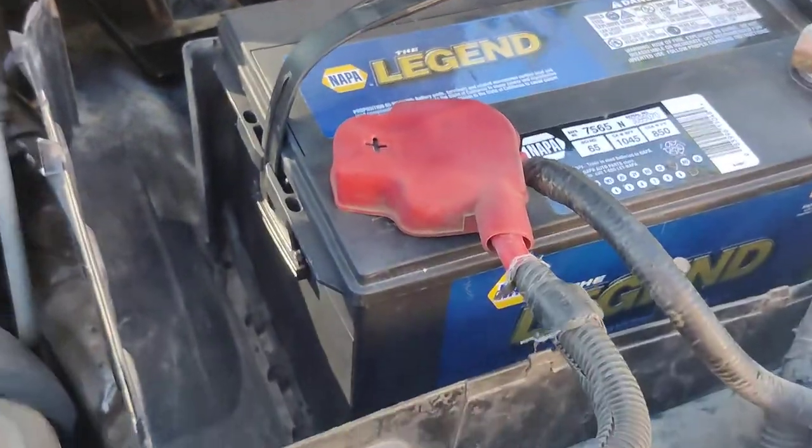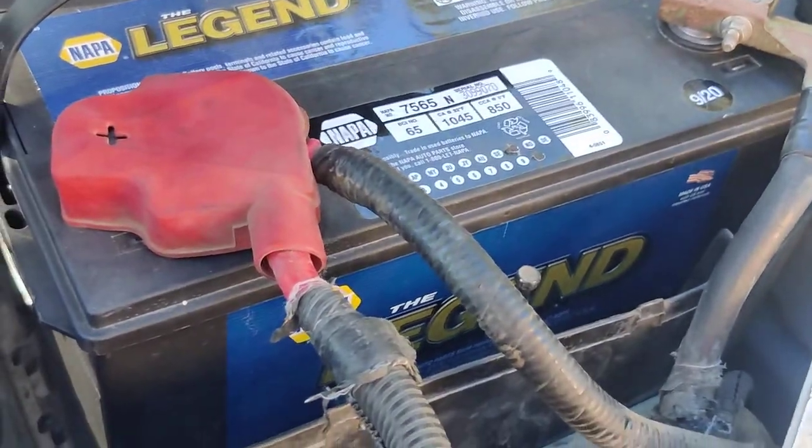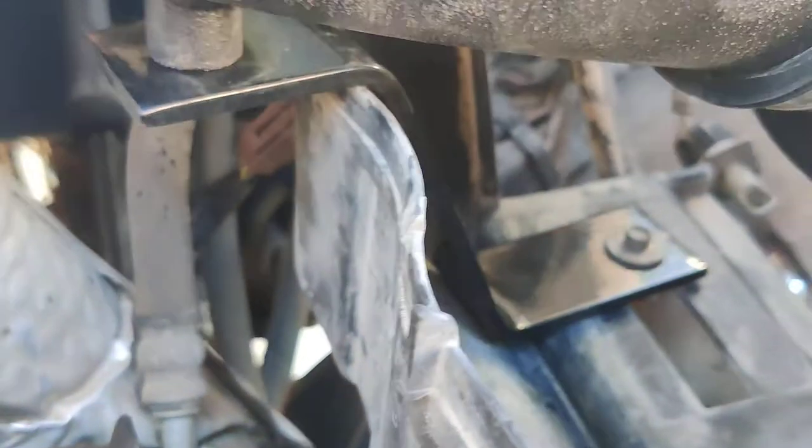You don't take out the whole old intake there. You do need to take the battery out though — that helps out. And leave this deal in here, leave that in there.